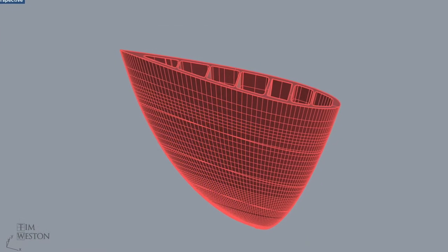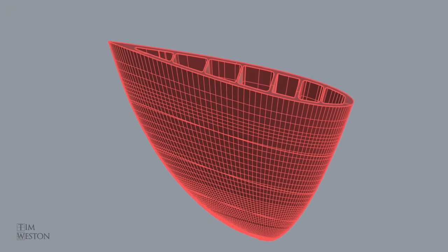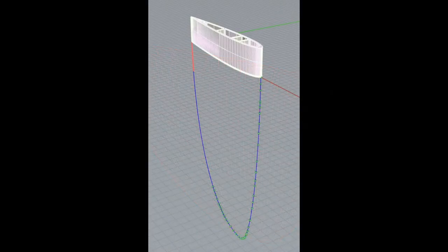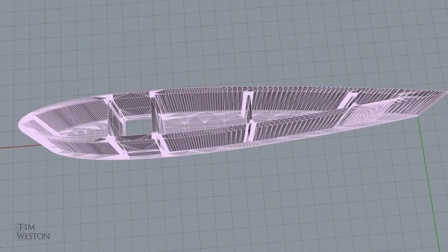I chose a NASA 0012 section, which is a fairly typical and quite conservative rudder section. I designed the model in Rhino 3D. Once I was happy with the model, I converted the sections to a mesh and exported them as an STL file for the printer.